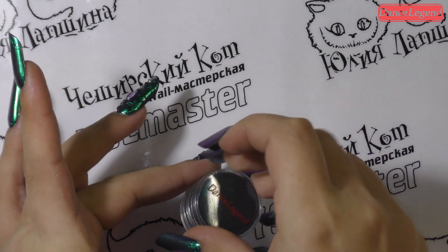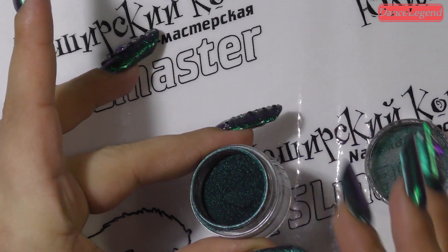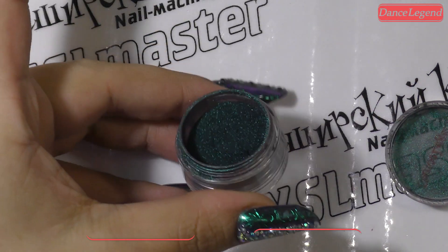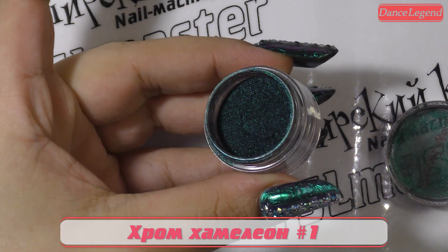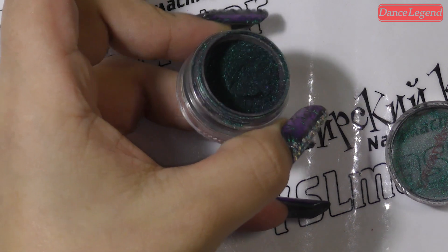Открываем пигмент. Как вы видите, это безумно сумасшедшее создание — всеми цветами радуги искрящееся. Мелкий помол.